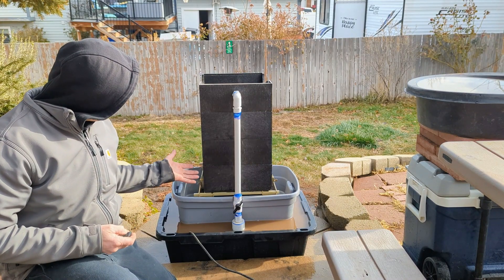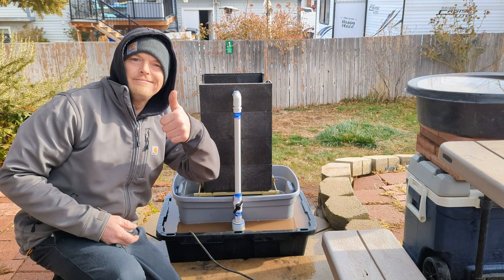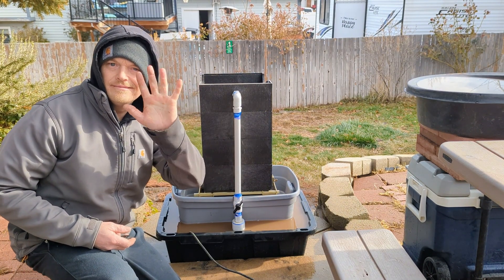Having this Gold Cube is definitely going to help my productivity. Thank you for watching today's video and have an awesome holiday season.